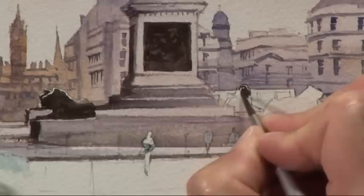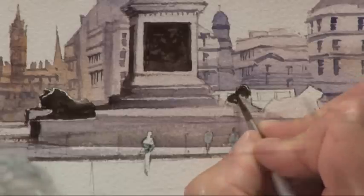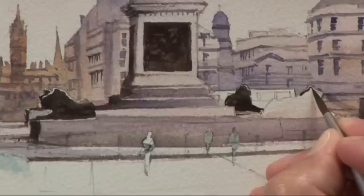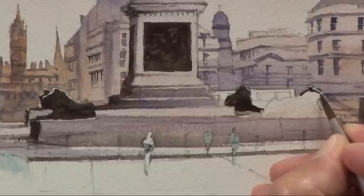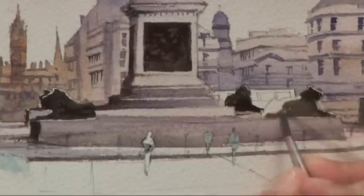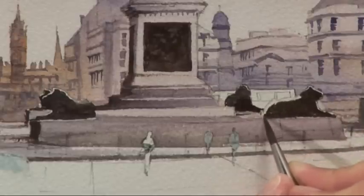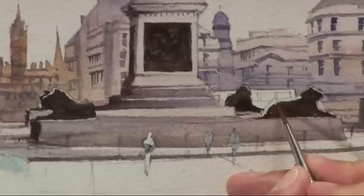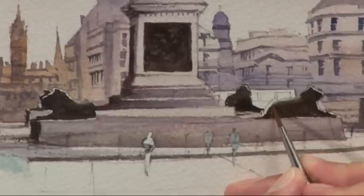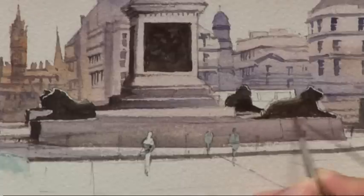I can now carry on with the same colour and the same method for the other lions, still trying all the time to leave that little glimpse of white paper so that they catch the light. As I work over the back of the lion, instead of getting a hard edge where it meets the white paper, I've got the number two brush again that is just damp with clean water, and I'm just softening that colour in before giving it a bit of drying time.